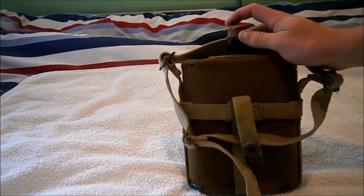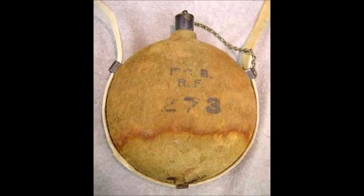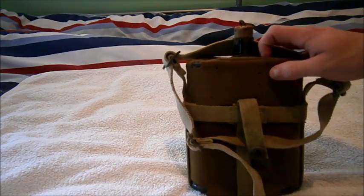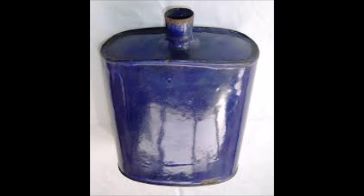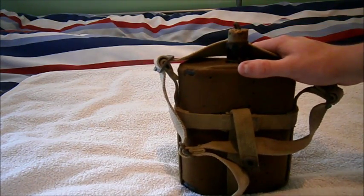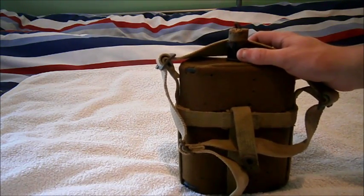I'll splice in a picture of the Boer War water bottle and of this one without the khaki covering. So yeah, that's been my review of the Patent 1908 First World War British water bottle — bye!